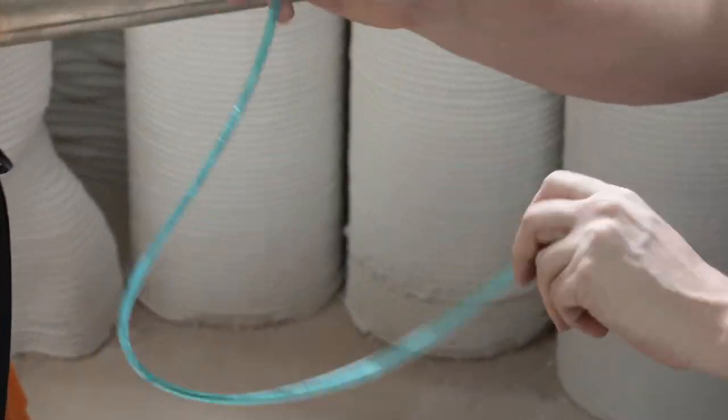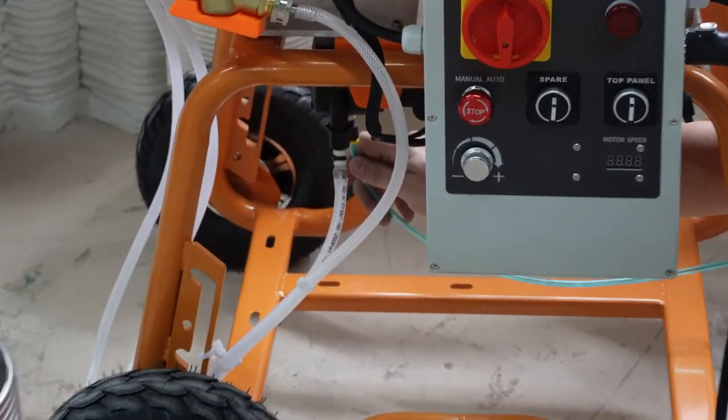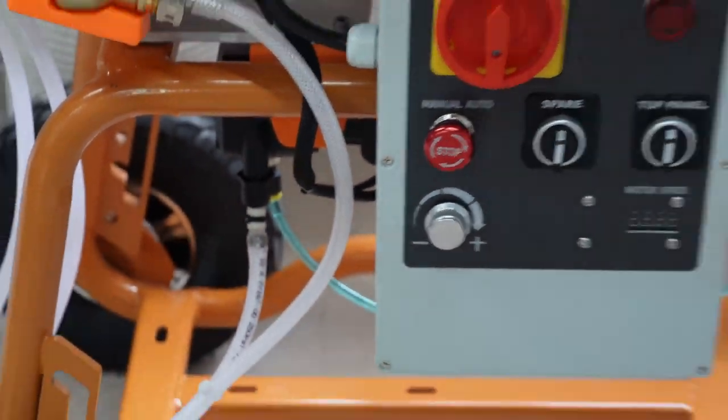The last assembly step is to attach the water pump output. This can easily be done by sliding the water hose into the output of the water pump. The machine is now fully assembled and ready for use.